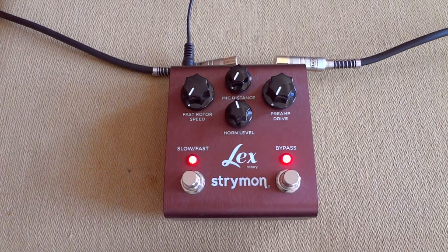That's pretty much the Strymon Lex. Take care, thanks for watching.